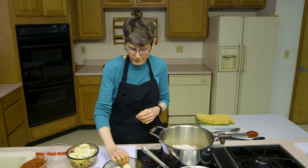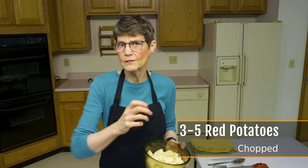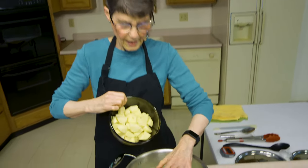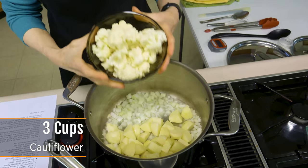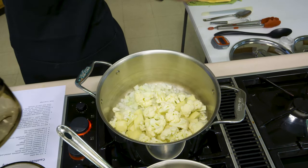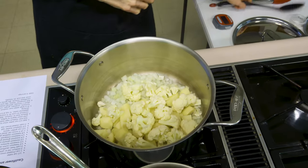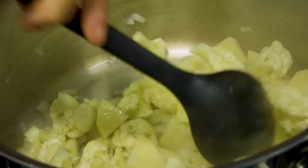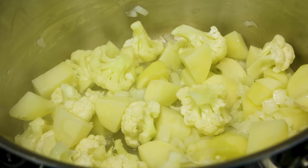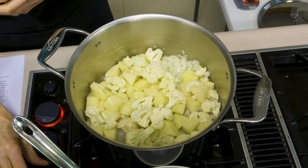I'm going to add about three to five red potatoes — make sure you're using a potato that's going to hold its shape as it cooks. A russet potato will fall apart, which makes a great mashed potato or potato soup but doesn't do as well for something like this. I'm also going to add about three cups of cauliflower. We're going to bring this to a boil, turn it down, and let it simmer for about three to five minutes. If you start to run out of water add a little bit more, because if potatoes scorch you won't be able to cover up that flavor.